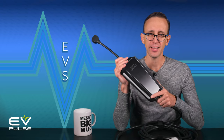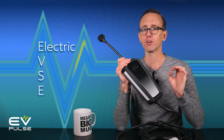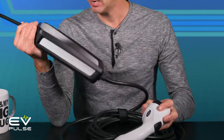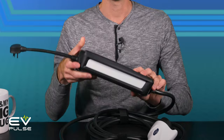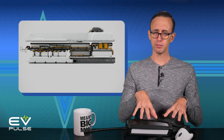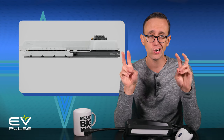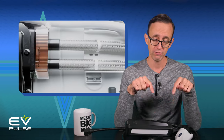We may call this a charger, but technically it's an EVSE, which stands for Electric Vehicle Supply Equipment. Not to get tangled in the weeds, but the real charger is part of your EV's electrical system. This equipment simply supplies the power safely. So, know that when we talk about chargers, we're actually speaking of EVSEs.